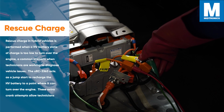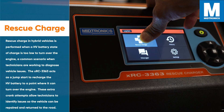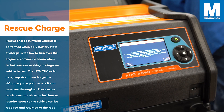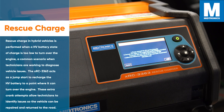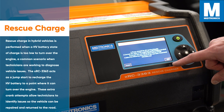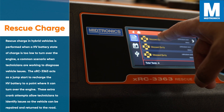Rescue charging in hybrid vehicles is performed when a high voltage battery state of charge is too low to turn over the engine — a common scenario when technicians are working to diagnose vehicle issues. The XRC 3363 acts as a jumpstart to recharge the high voltage battery to a point where it can turn over the engine, allowing technicians to identify issues so the vehicle can be repaired and returned to the road.